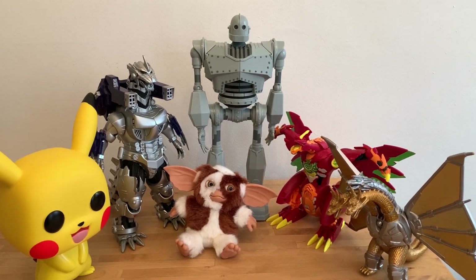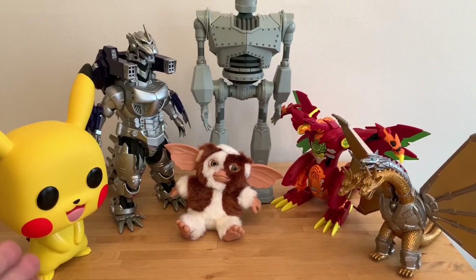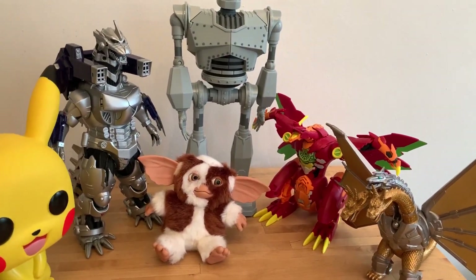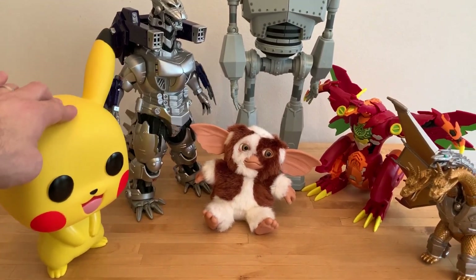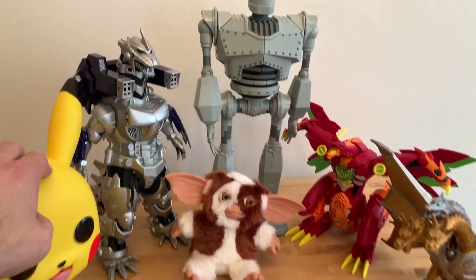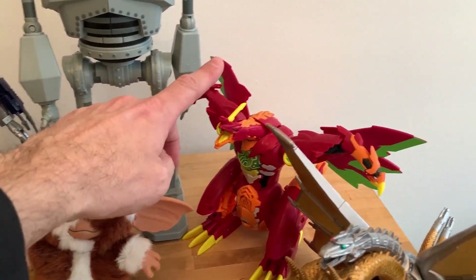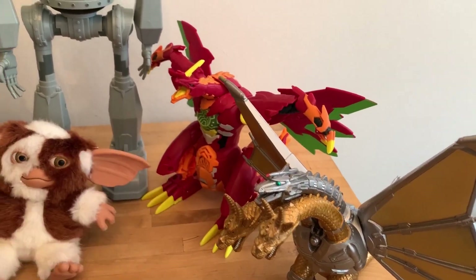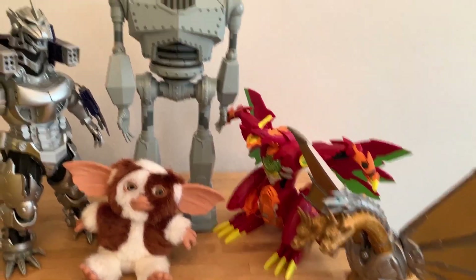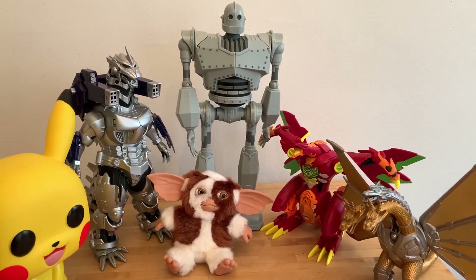For a size comparison, as you can see he's very big. To the ears I believe it's about 10 inches, so that's bigger than the big Funko Pikachu, DX Mechagodzilla, Gizmo from NECA, the Dragonoid, and Mecha King Ghidorah. Pretty cool — very big Iron Giant.